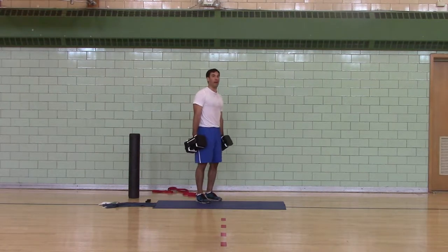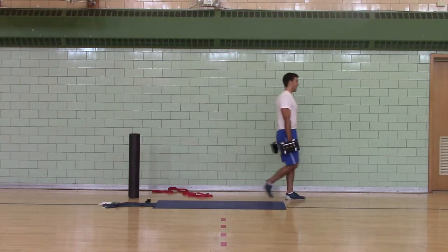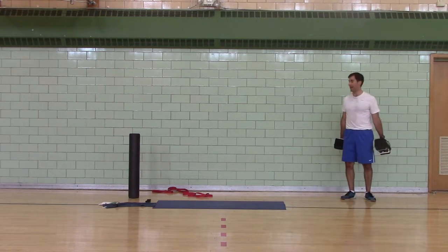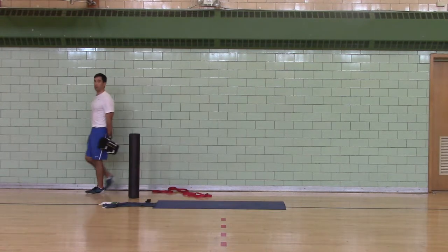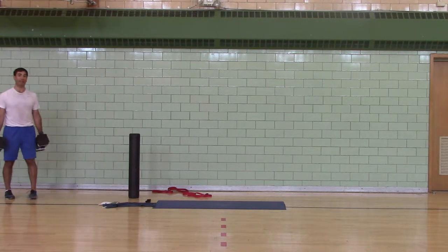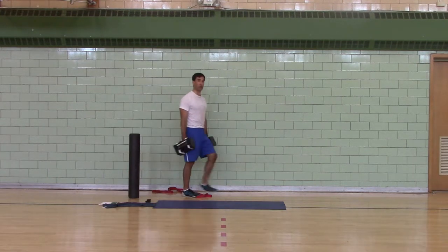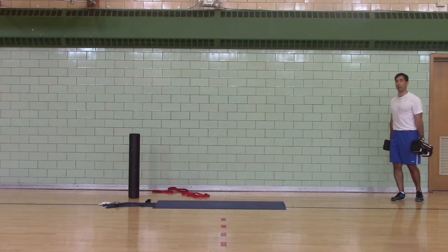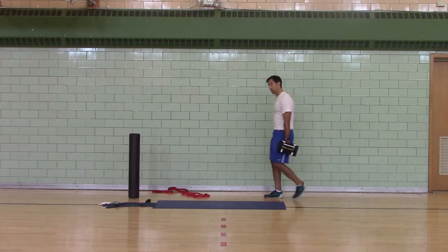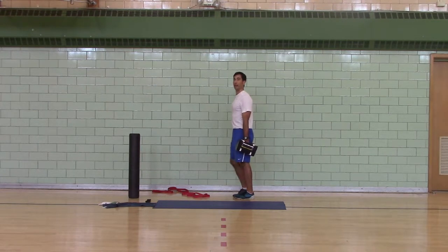Hi everybody! I'm doing a farmer's carry — some call this a weighted carry or a dumbbell farmer's carry. This is a great exercise for your obliques, because every time you're on one leg your body has to stabilize. It's great for your glute medius — the side of your butt — for grip strength, and for standing posture. A lot of people want to cave and round forward; that's bad posture. If you stand tall and carry heavy loads, you'll get better posture.